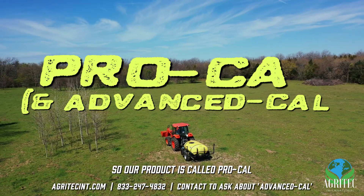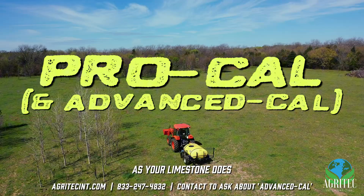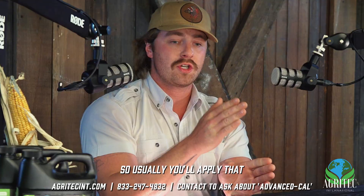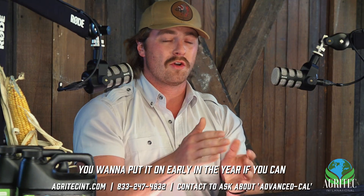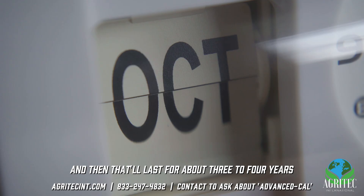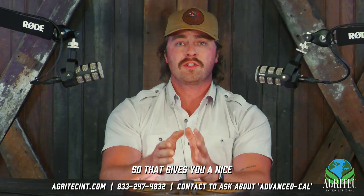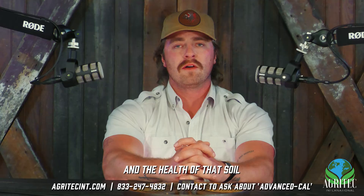Our product is called ProCal. It does the exact same thing as limestone — it raises that pH and holds it for an extended period of time. You'll apply it and it goes to work pretty much right away. You want to put it on early in the year if you can, to target that broom sage before it's really established so that we can choke it out. It'll last about three to four years before you need to reapply, giving you a nice long period of keeping that ground clean, getting broom sage out, and increasing the production and health of that soil.